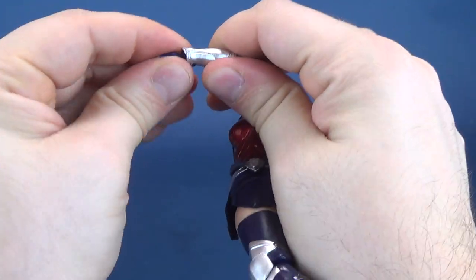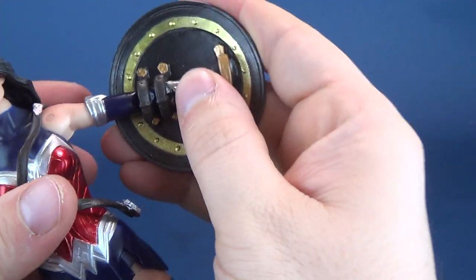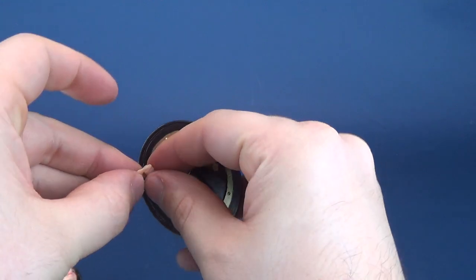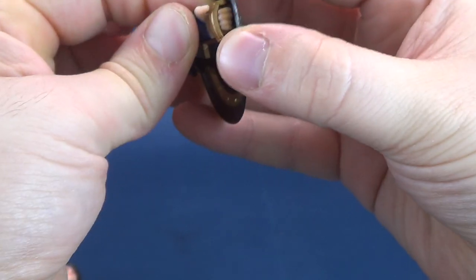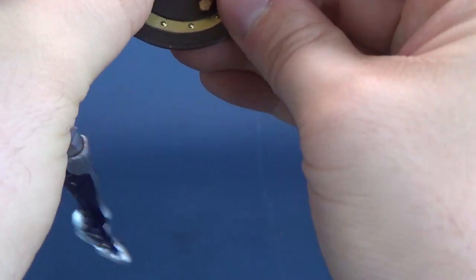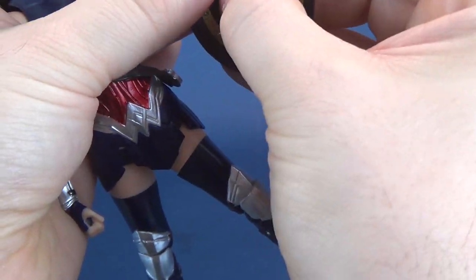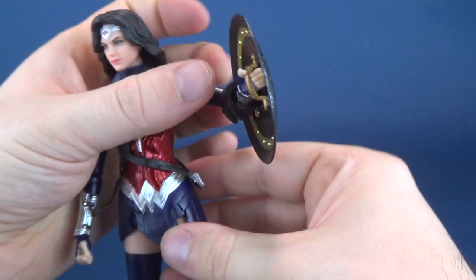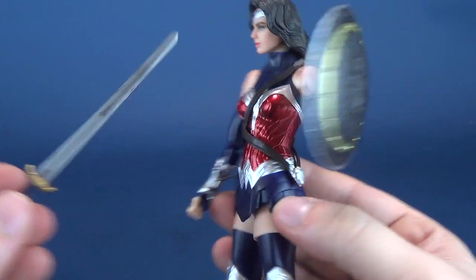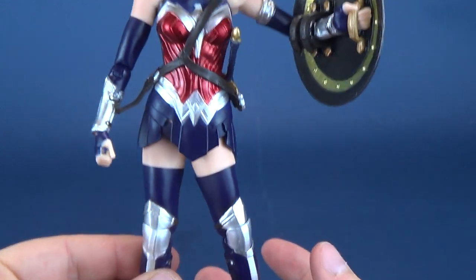Talking about her shield — you can pop the hand out, slide the shield onto the forearm, and pry the hand open to clamp it onto the shield. It might actually be easier to take the hand, put it into the opening, then slide the forearm through and meet it almost three quarters of the way before attaching the hand once again by lining up the ball joint and pegging into place. She doesn't have a place on the back to store the shield, but you can slide the sword through the little slot on the side.